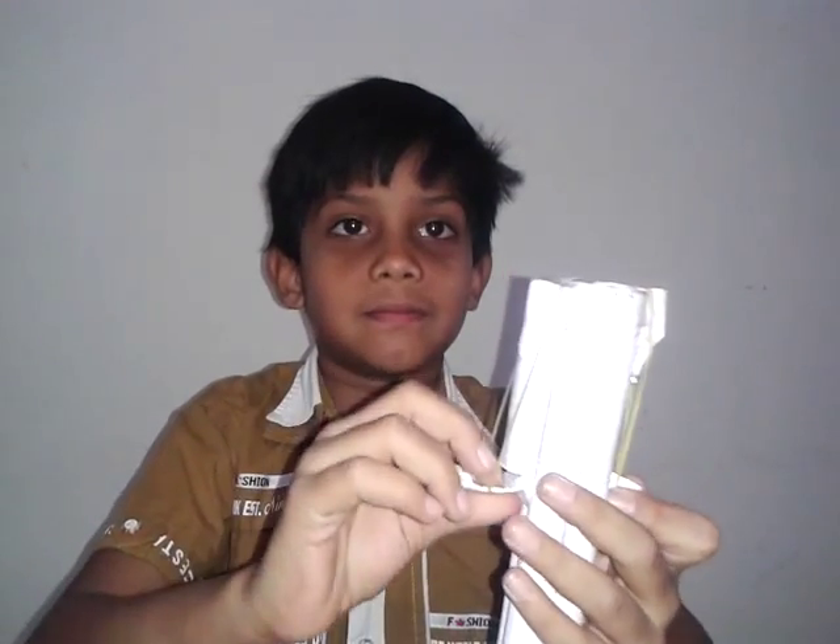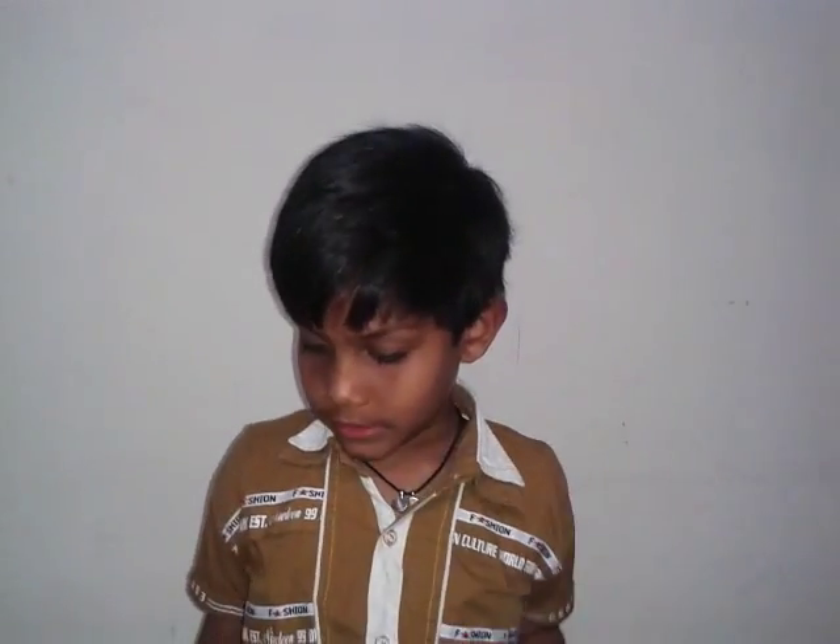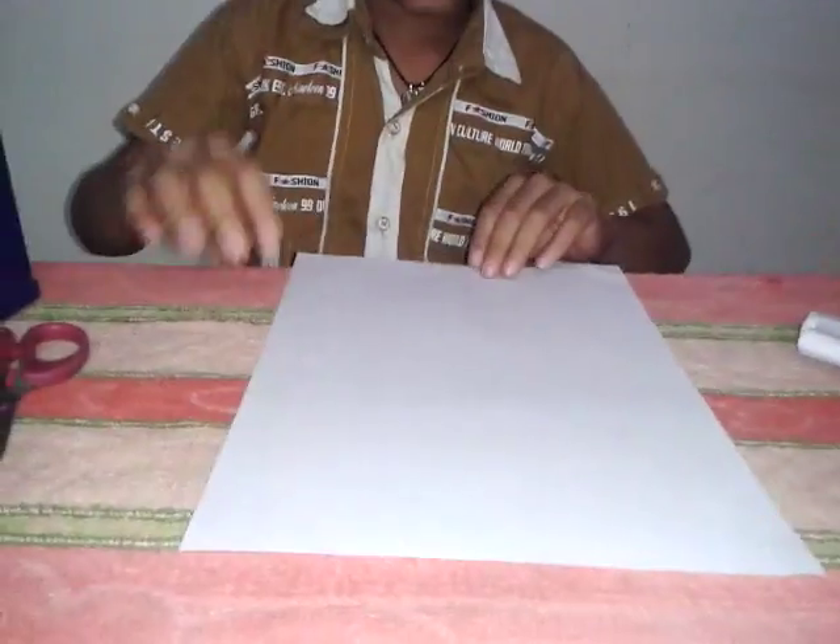Hi guys, I am Varshit and I am going to teach you how to make a gun that shoots. For that, you will need a paper. You will need rolls.